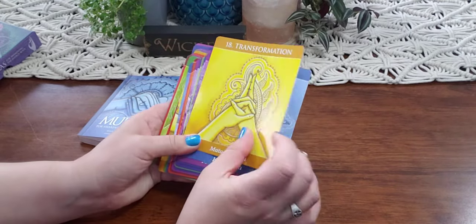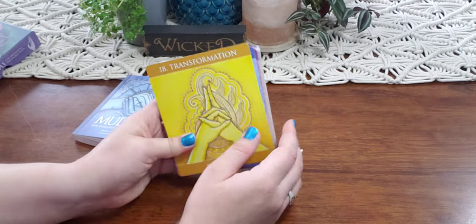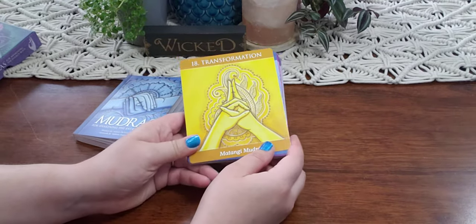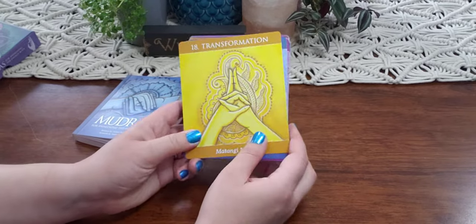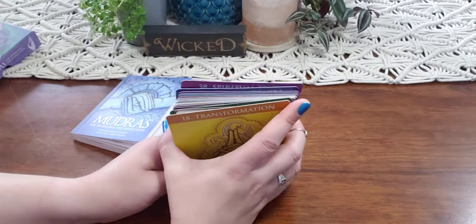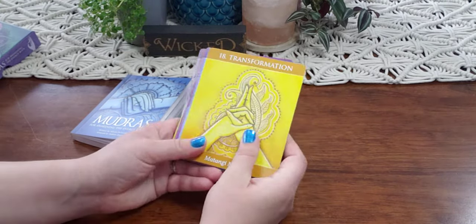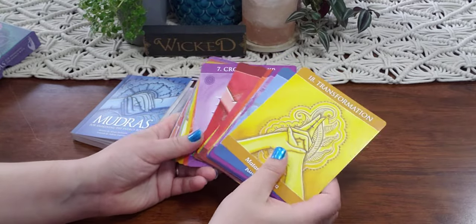I knew that mudras helped but I didn't know exactly what for. It helps beginners — if you're interested in this, it will help relax you, it will help focus you. I definitely recommend these whether you use them for divination or not. If you just use them strictly to help you with your yoga or your meditation, perfect. If you use them for divination, I feel like they're very accurate — every one that I pull for myself I'm like, 'Oh yeah, that makes complete sense.'